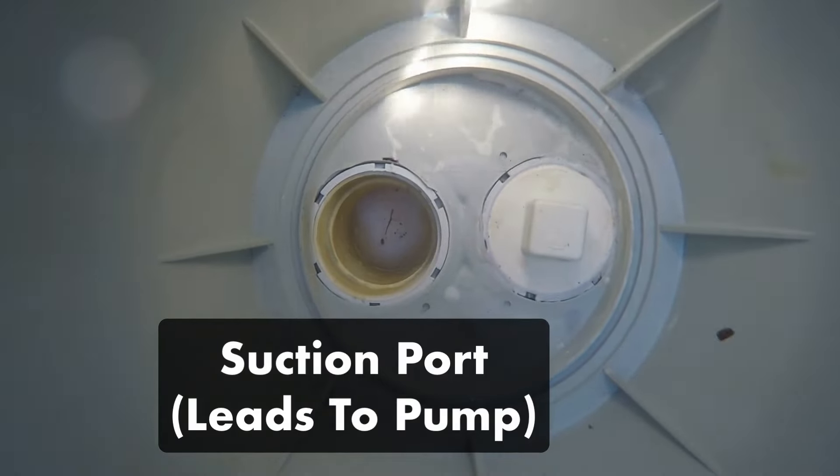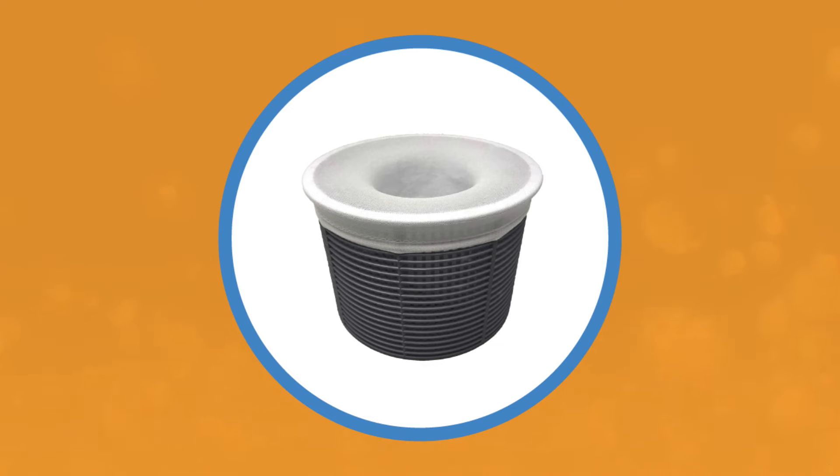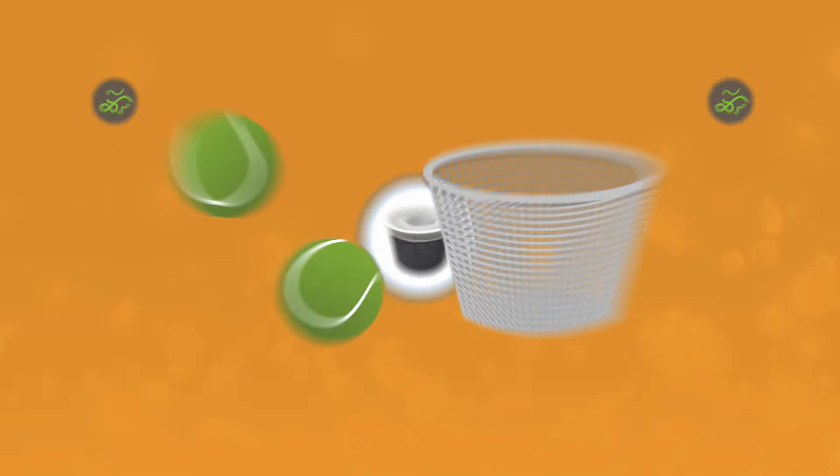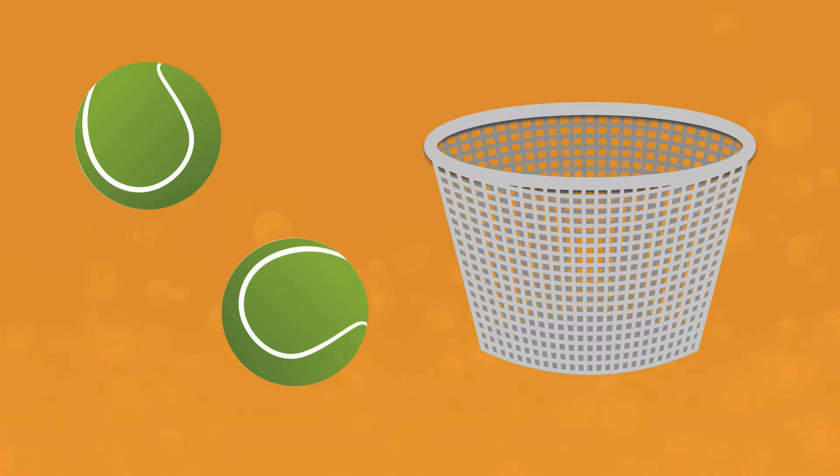The longer debris sits in the skimmer basket, the more likely it will start to break up and decay. If you want to increase the amount of contaminants picked up by your skimmer, you can cover it with a pool skimmer filter sock or panty hose — the finely knit fabric will help catch smaller debris. You can also place a few tennis balls in your skimmer basket; their fuzzy exteriors will help absorb surface oil.